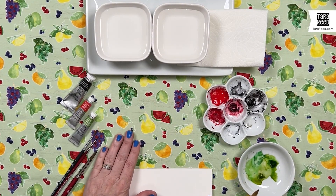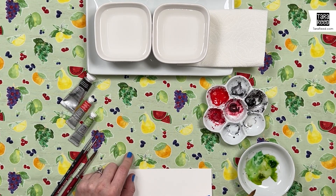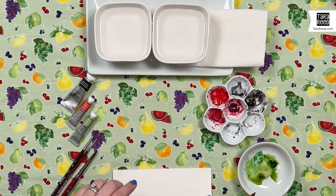This is the Fruit Toss fabric from Riley Blake Designs featuring some really loose, quick watercolor fruit that I did, and I'm going to show you how to do a few of your own. We're going to do a watermelon, cherries, and strawberries.